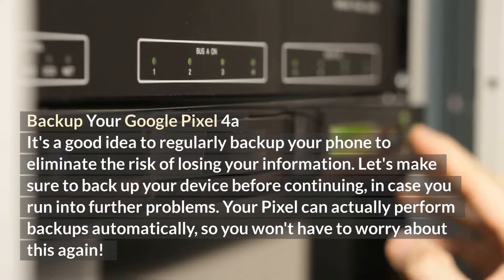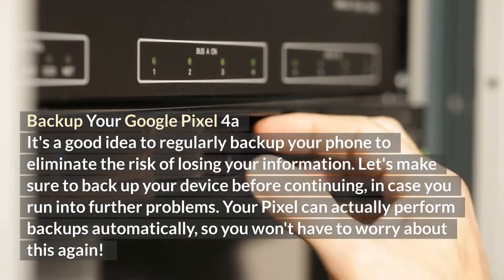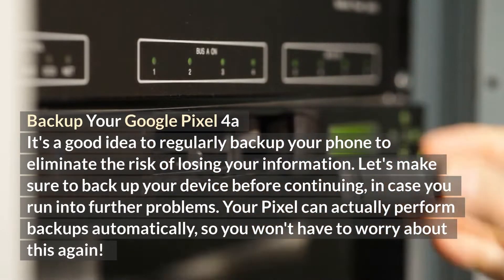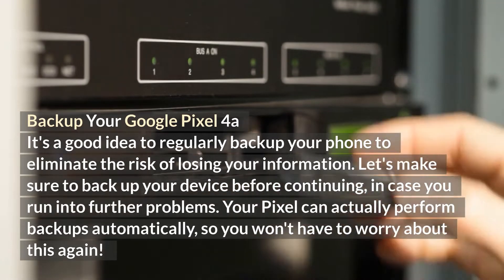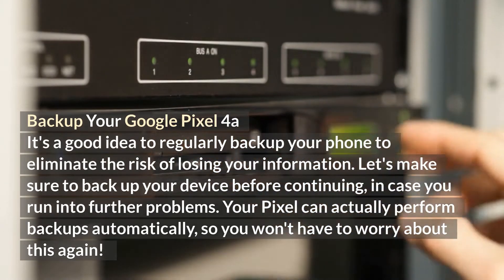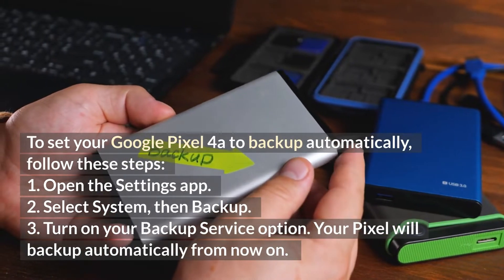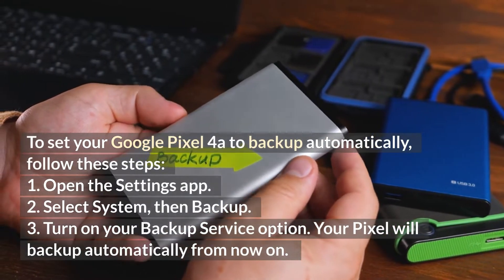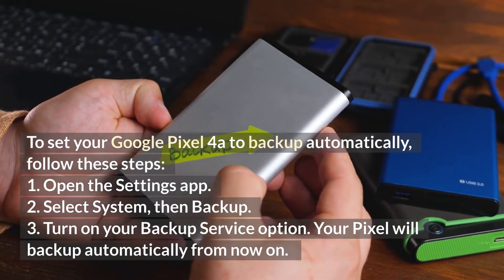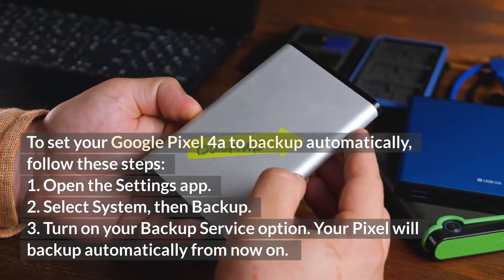Backup your Google Pixel 4a. It's a good idea to regularly back up your phone to eliminate the risk of losing your information. Let's make sure to back up your device before continuing, in case you run into further problems. Your Pixel can actually perform backups automatically, so you won't have to worry about this again. To set your Google Pixel 4a to back up automatically, follow these steps. One: open the Settings app. Two: select System, then Backup. Three: turn on your backup service option. Your Pixel will back up automatically from now on.